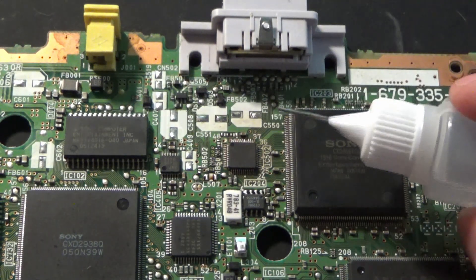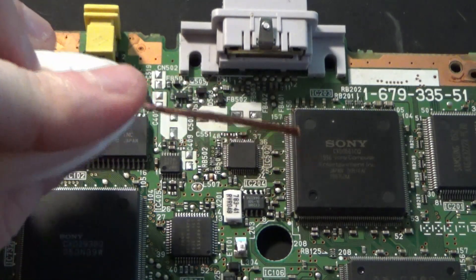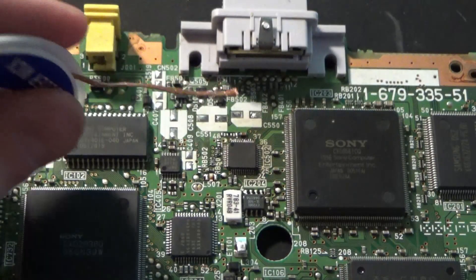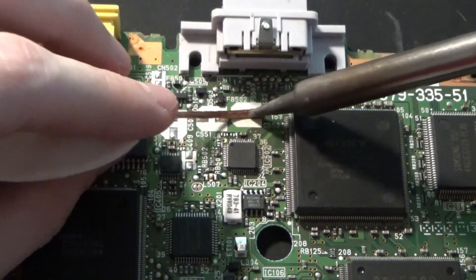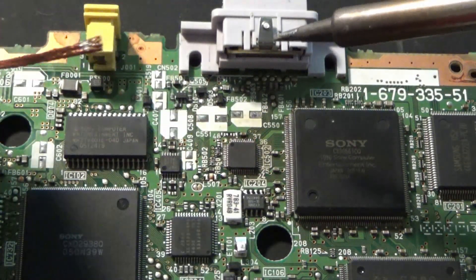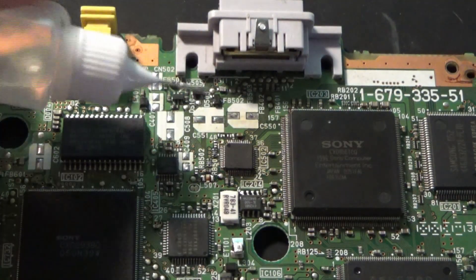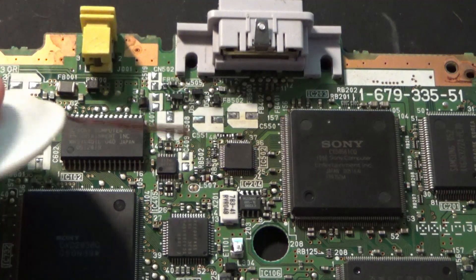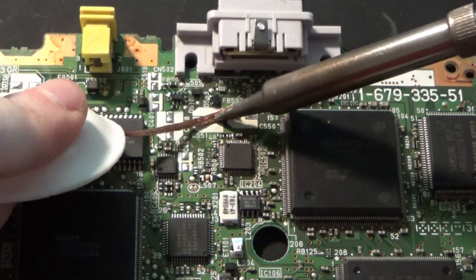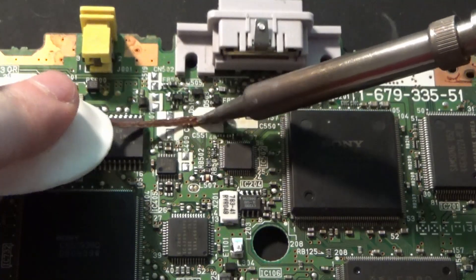I'm going to clean the pads off on one side of each one, put some solder, then solder one leg down, solder the other leg, and go from there. So you take your flux, put a couple of dollops on there, get your solder braid and your soldering iron, and you just put it on there, wipe it around a bit, pull it off — solder sticks to the braid, not to the pad. I'm just going to go through and do this to every single pad, then retin one side.